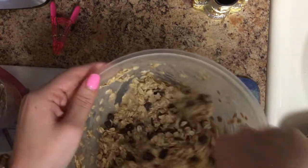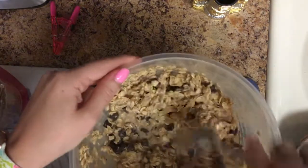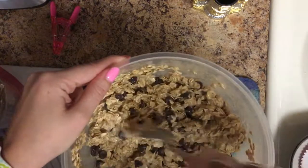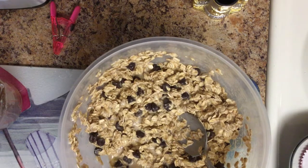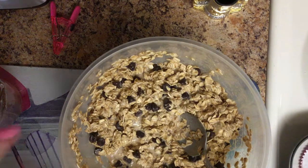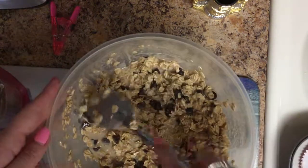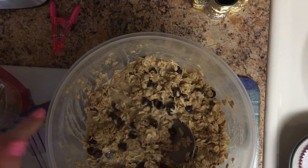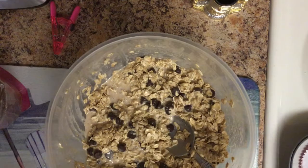I feel like my stuff was a little bit too wet — maybe there was too much milk or not enough oats. So what we're going to do is scoop it evenly into the muffin tray and then put a few chocolate chips on top of each muffin. Then we are going to bake this for 30 to 35 minutes, or until the center is set.